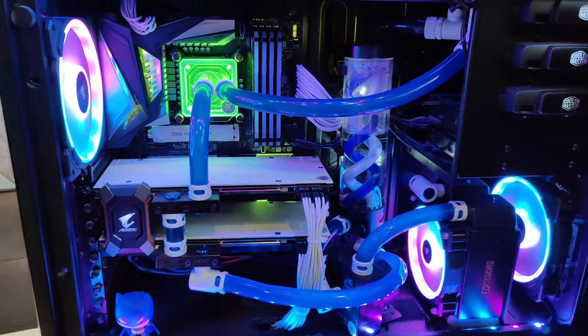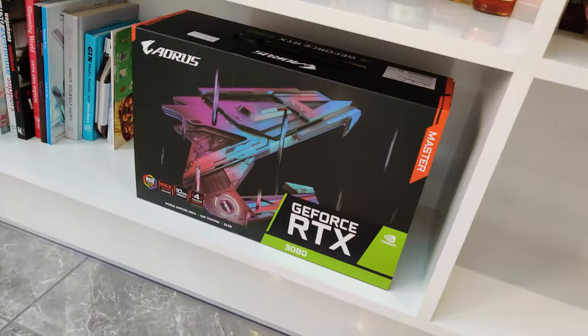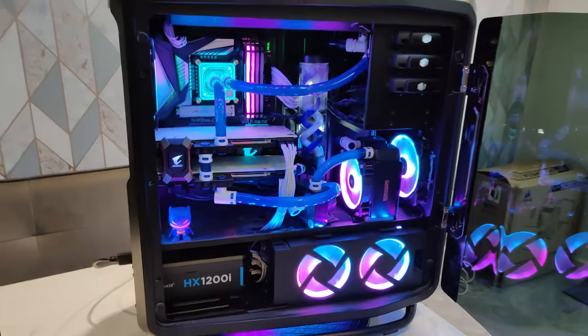The new graphics card I'm getting is the RTX 3080 — the Aorus Master version. So that's going in there. We'll see how we get on.